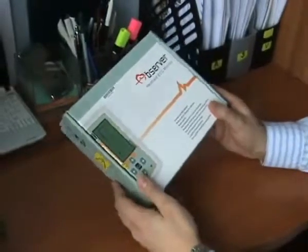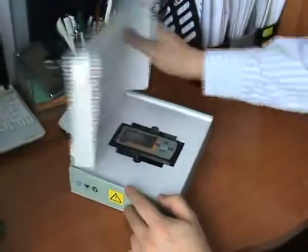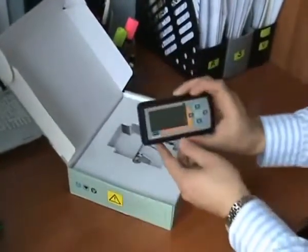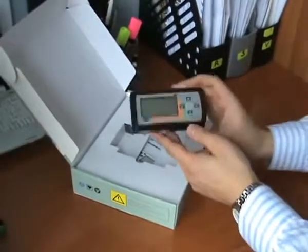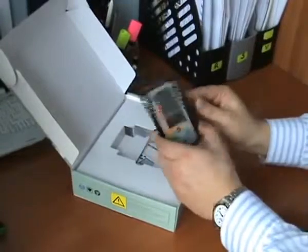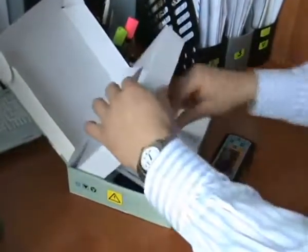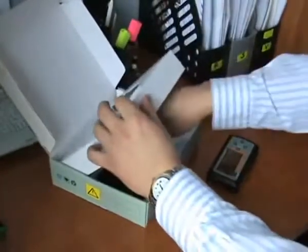Hello, I will present a handheld one-channel ECG monitor produced by ChoiceMath. This model is AMD100A, a very accurate and compact device.